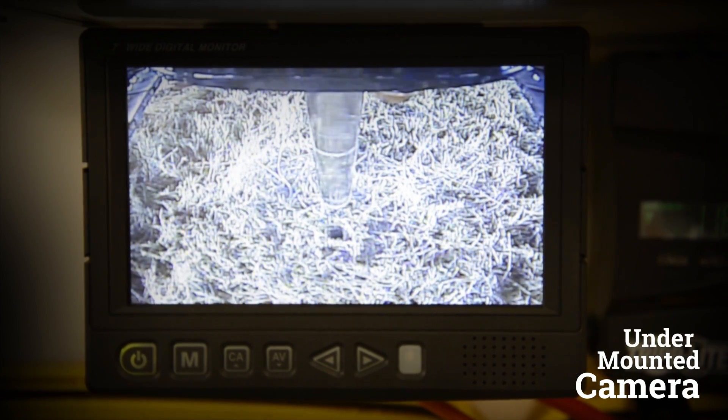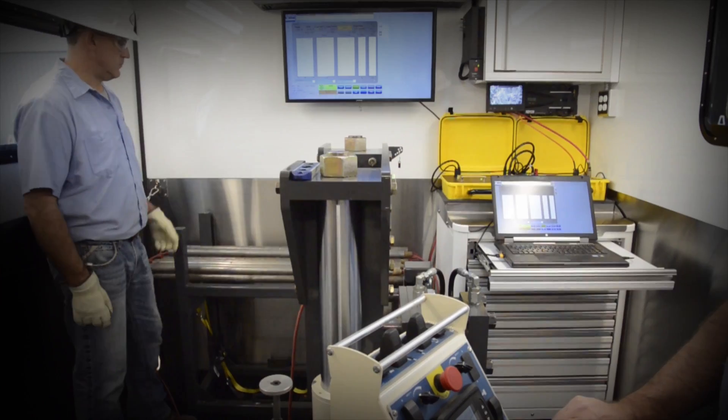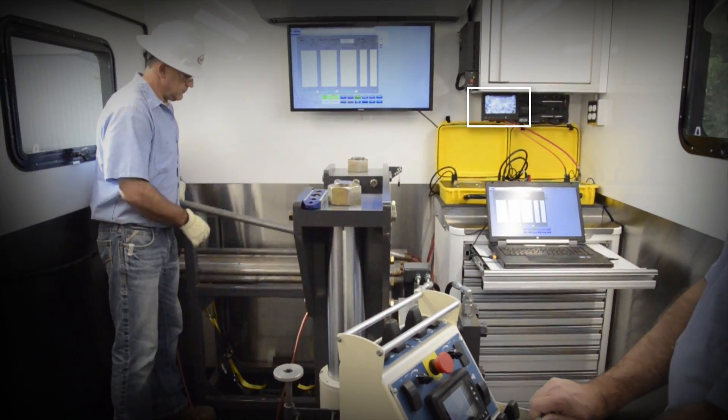A camera is mounted to the undercarriage for precise location of the machine over the hole. Internal monitors allow for viewing the camera as well as logging information.